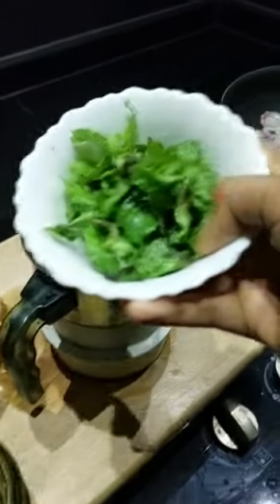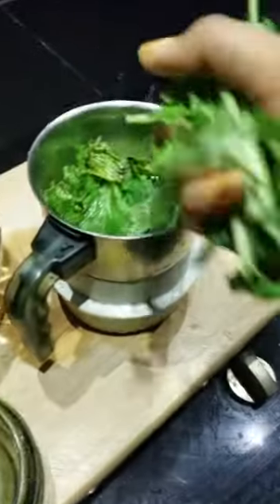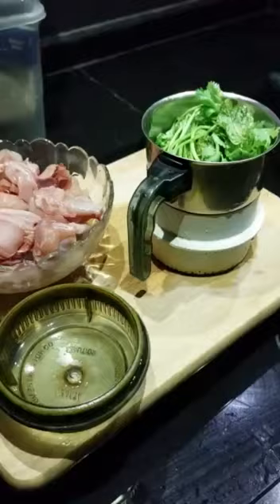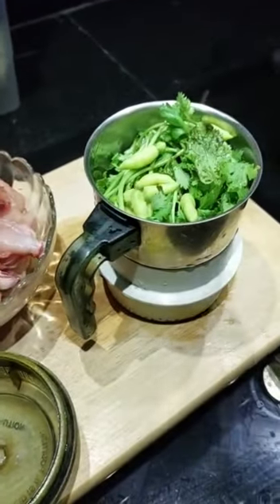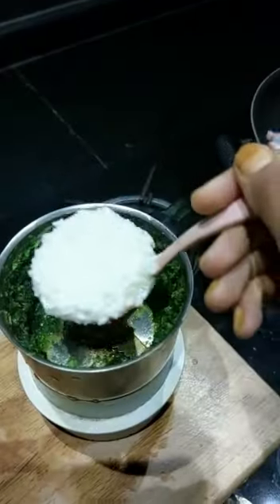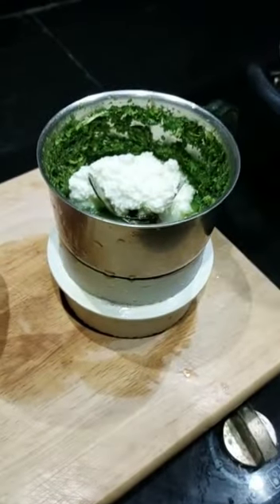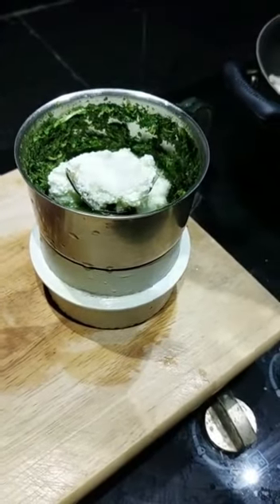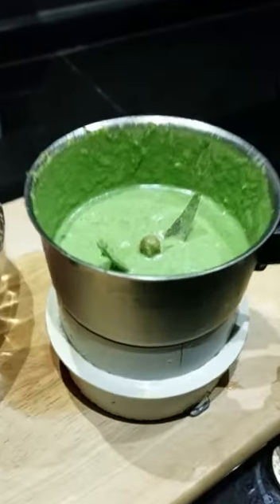We'll take some chicken and try it with a masala. Now put the small onion in the middle, add 1 cup of green chilies, and add 2 tsp of curd. Then add 1 tsp of curd and blend.